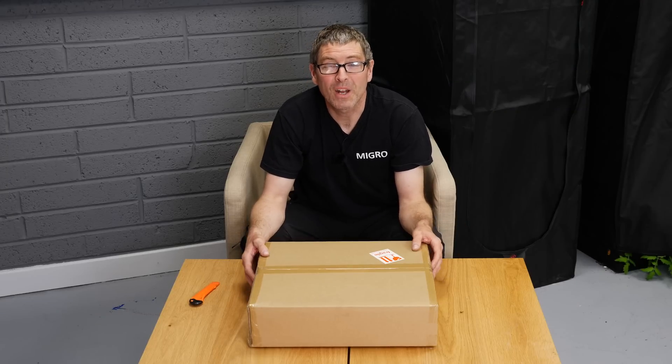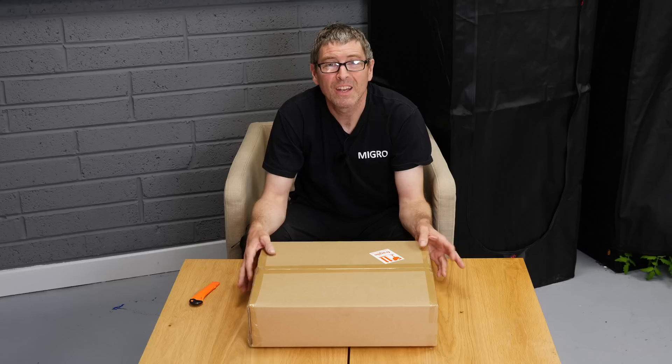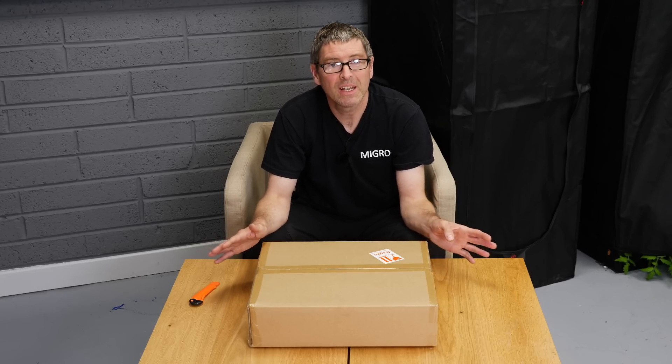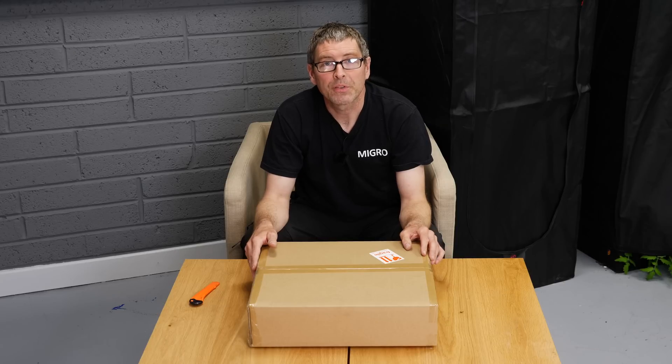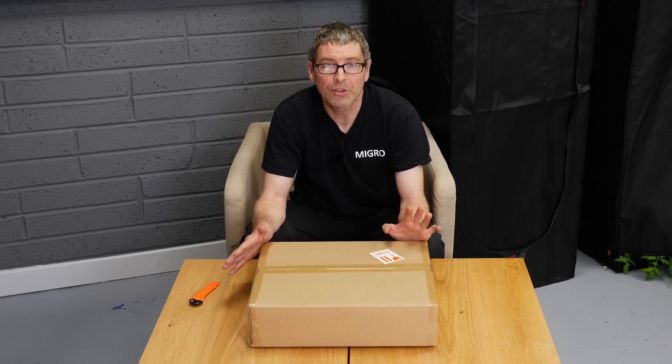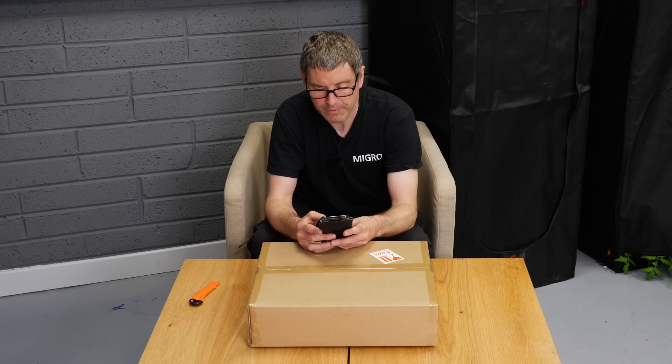Hey guys, welcome back to the MyGo YouTube channel. Got the new Mars Hydro TS 1000 here to review — haven't seen it yet. It's the new 2022 model Mars Hydro sent me, so I'm going to unbox it and give you my initial thoughts.